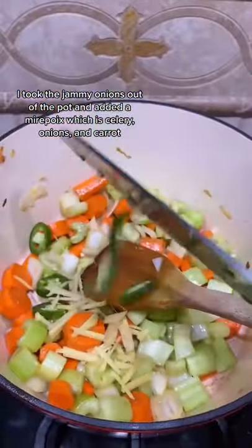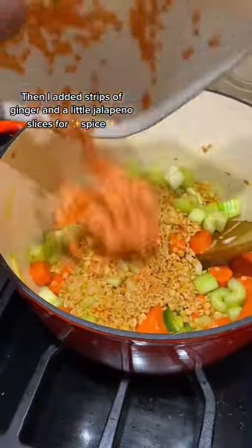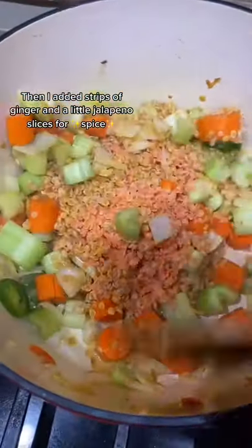I took the jammy onions out of the pot and added a mirepoix — which is celery, onions, and carrot. Then I added strips of ginger and a little jalapeño slices for spice.